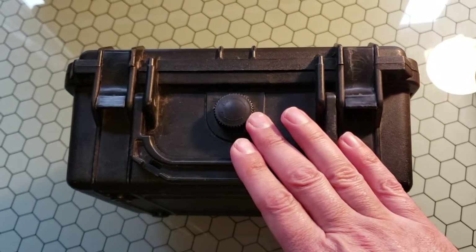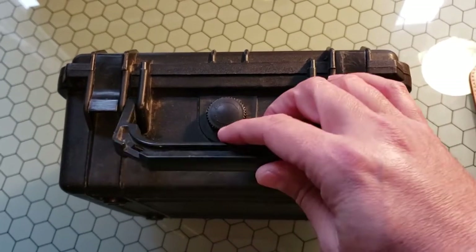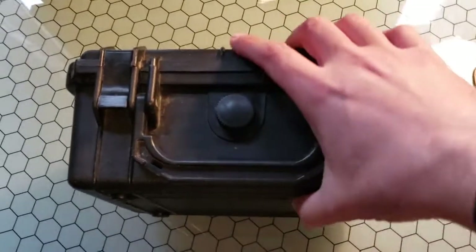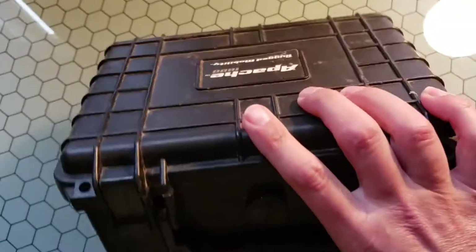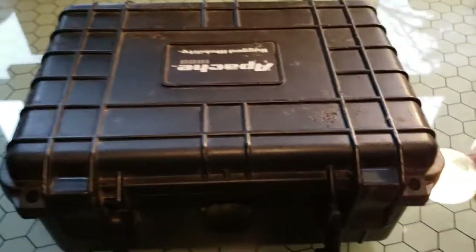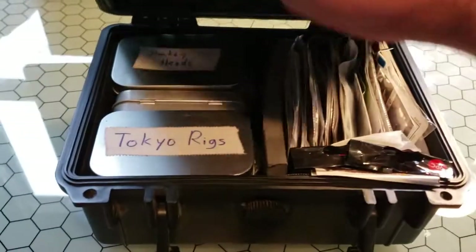That way when you've got it in your kayak and you take a spill, this thing is going to be nice and secure and solidly contained. I have lost a terminal tackle box the one time I turned over in a boat, and that is not a lot of fun — it's expensive to replace. So having been said, let's go ahead and get into it.